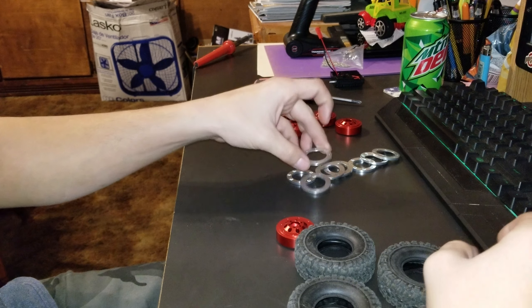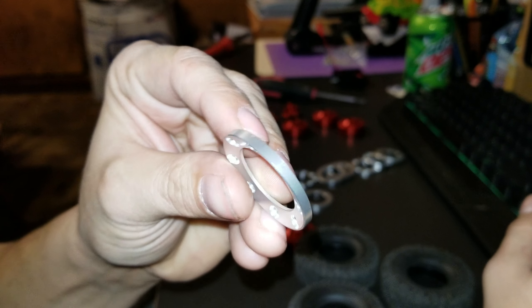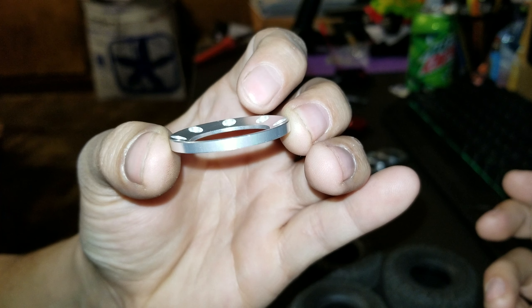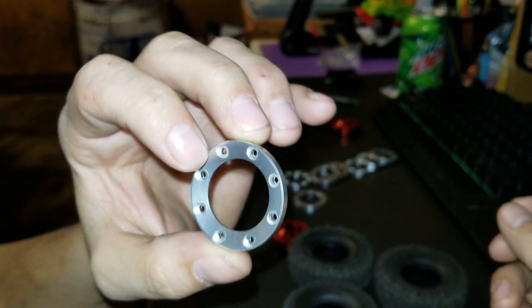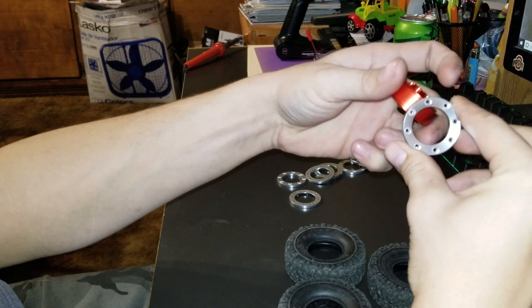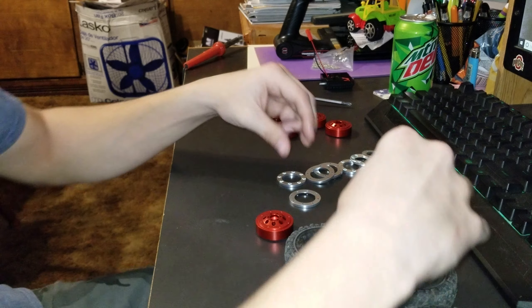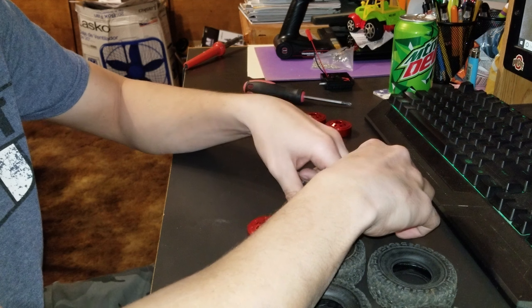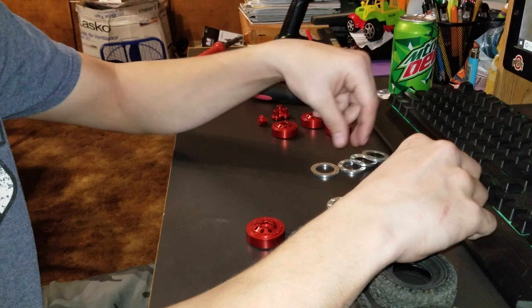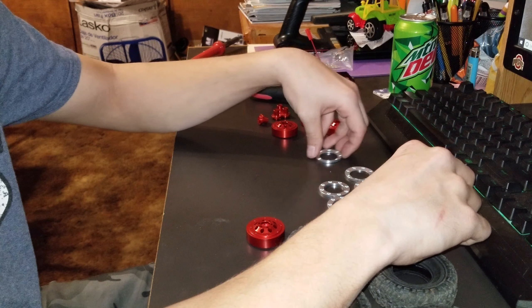If you look closely, right here are what I call the beauty rings. They have like micro - notice this too - they have a little deep disc, and that sits basically on the outside. This goes just like so, same thing on the other side. We got deep dishes - we have four of them on each tire.